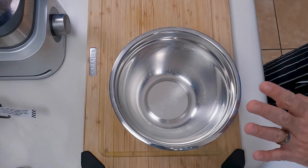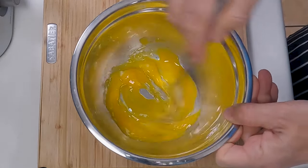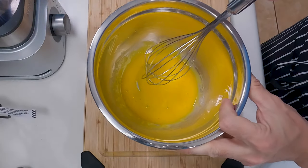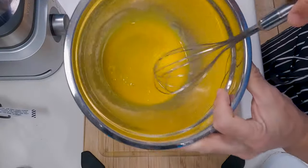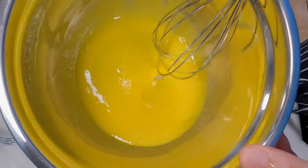To start off we're going to take a medium-sized mixing bowl and put in our egg yolks. Next we're going to use a whisk and just whisk these up until they get nice and smooth. You'll probably have to whisk for about a minute. You'll be able to tell when they're ready because the color will start to lighten up and they'll stay really consistent when you pour them around. Once it looks like this we're ready for our next step.